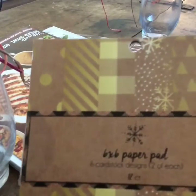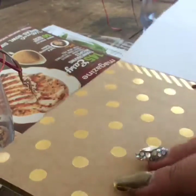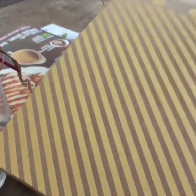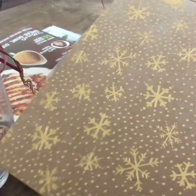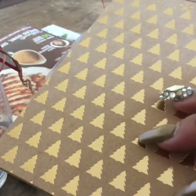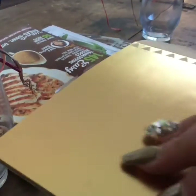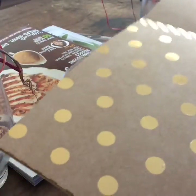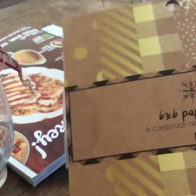The first thing I got was the six by six paper pad. There are 12 papers in here and they are gold foiled — I thought that was very nice. You can see there's polka dots, a striped one, a plaid one, a snowflake one, a Christmas tree, and just metallic gold all the way through. It repeats itself so there are two of each. I don't remember if it's a dollar or three dollars.